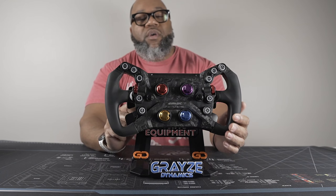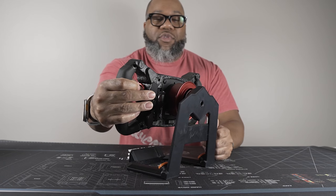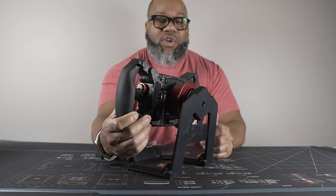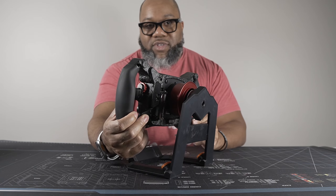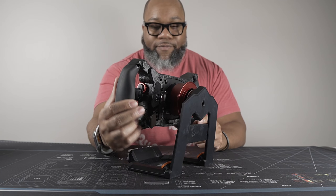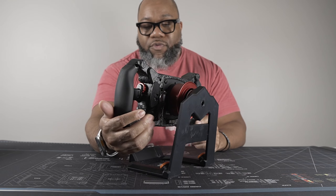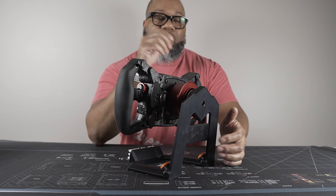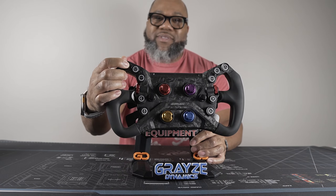On the back you get both your shifter and your clutch. These can be mapped like many wheels to buttons, analog, or dual — so for those of you who may not be able to use a brake and throttle, you have these options. They are quite dampened compared to the buttons.